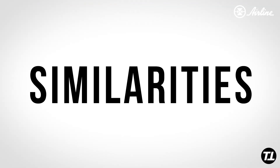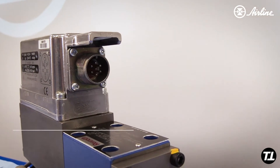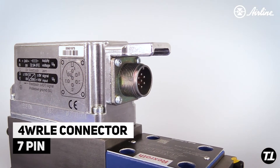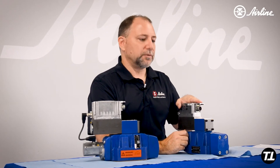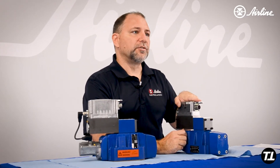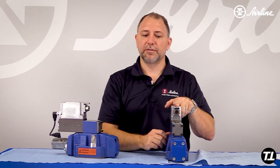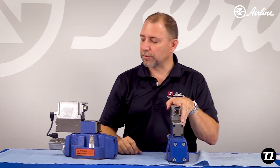Let's start with the electrical connector. This electrical connector is a 7-pin. You've got your A and B, which are your power and ground. Your D and E, which are your signal wires, and pin F is your feedback, so you can confirm that this valve is working correctly.